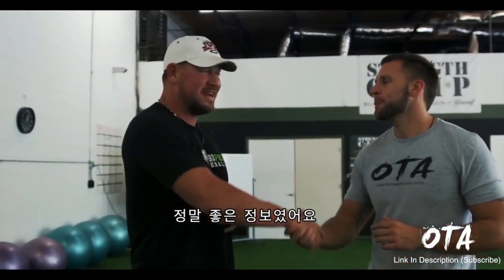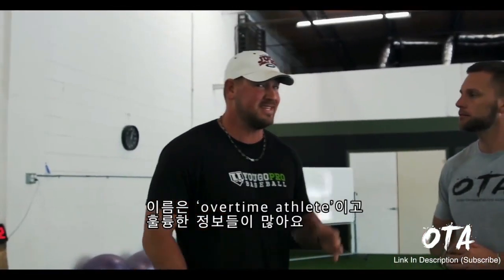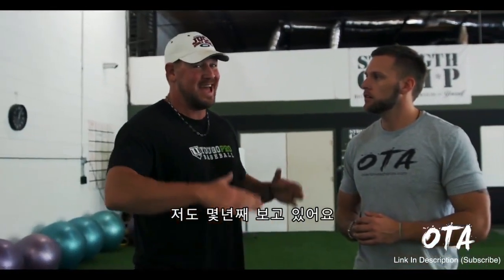That's great info, man. If you guys haven't already checked out Chris's channel, it's Overtime Athletes. He's got a bunch of great stuff — I've been watching him for years and everything he says I'm on board with, so you've got to go check it out. I'll leave a link to his channel down below.